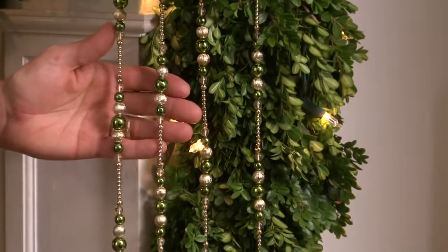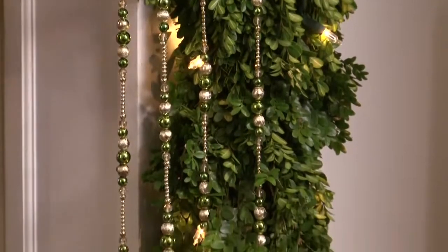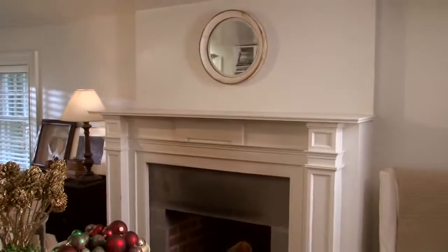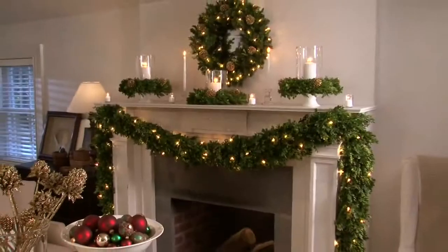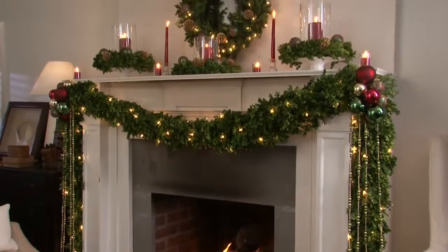Using beaded garland, which is traditionally used on a Christmas tree, and this time hanging it in a nice straight line down the side of the mantle really adds a modern touch to the fireplace mantle. As you can see, with some simple stylish secrets and affordable holiday decor from Kmart, you can really create a beautiful focal point in your home and lasting family memories.